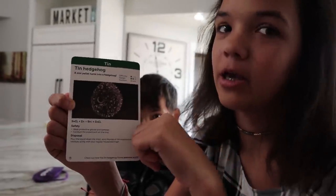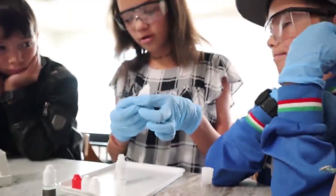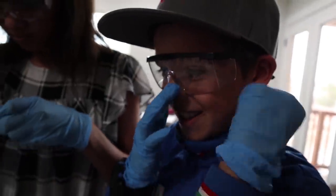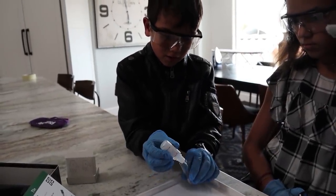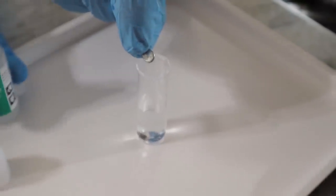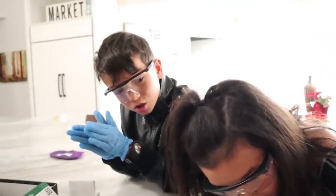We're going to do our first experiment before we play Blindfold Hide and Seek. We wanted to make the tin hedgehog — it looks so adorable. It says to pour the sodium hydrogen sulfate into the tin cord. This is really cool. I can't wait to see what happens. Next, pour the solution into the tube halfway. Good job, Wyatt. Now we're going to add the zinc pellets. Whoa, you can see the crystals growing! It totally looks like a hedgehog.